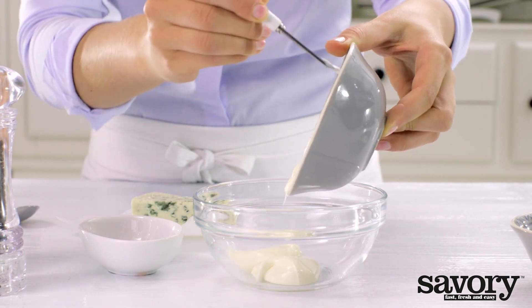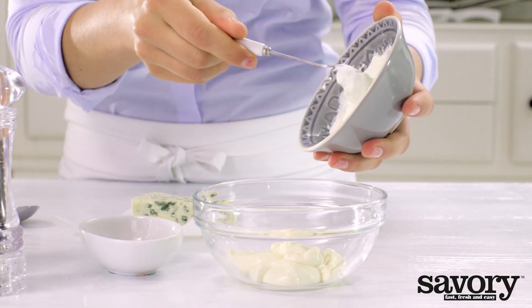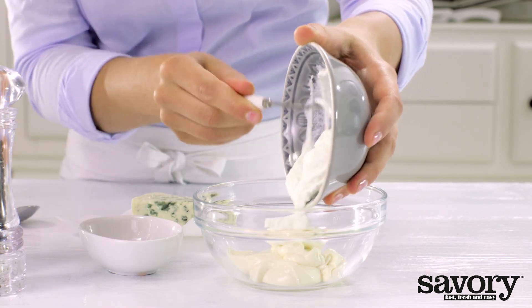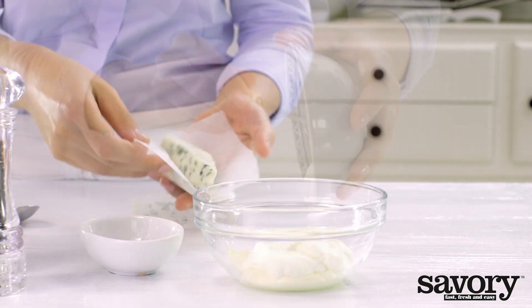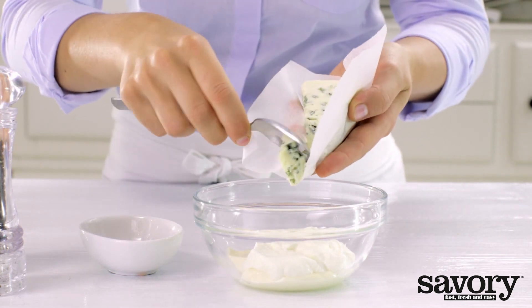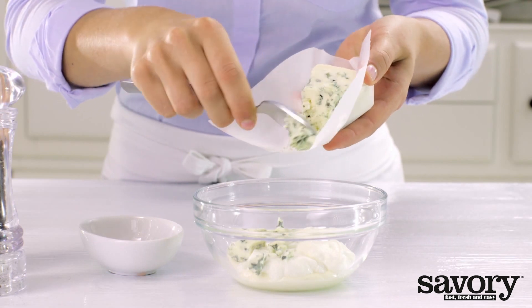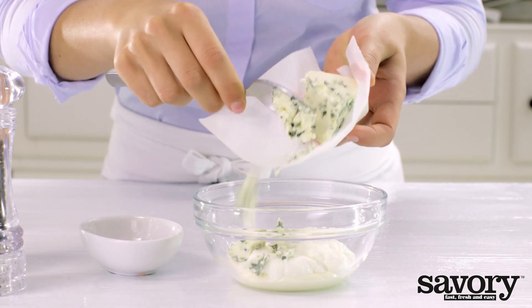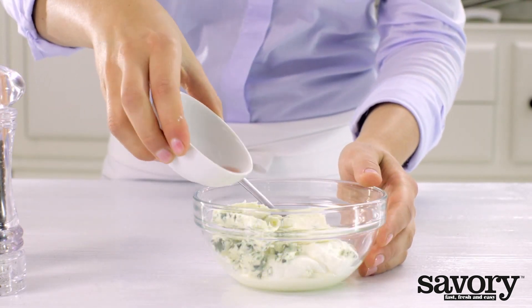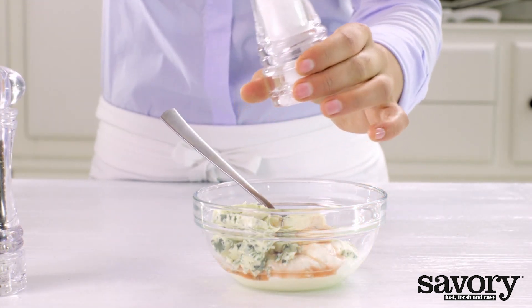For the dip, combine the mayonnaise, sour cream, blue cheese, and vinegar in a serving bowl. Season with pepper and salt to taste.